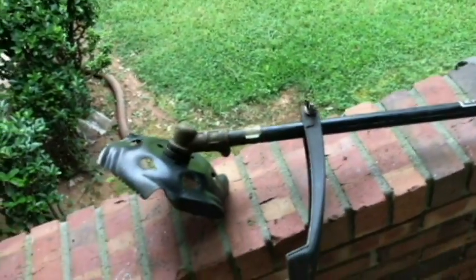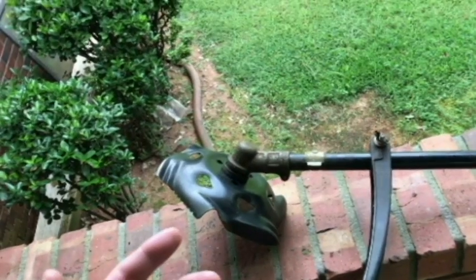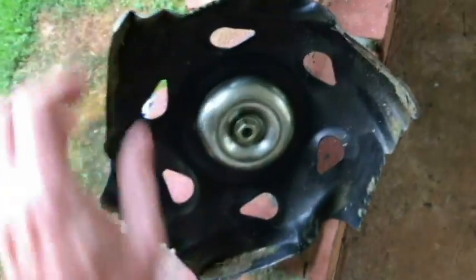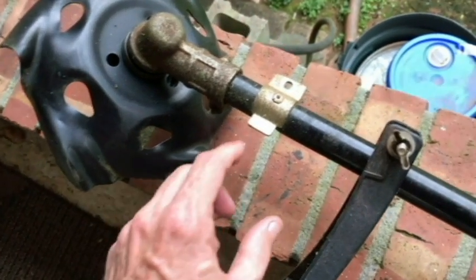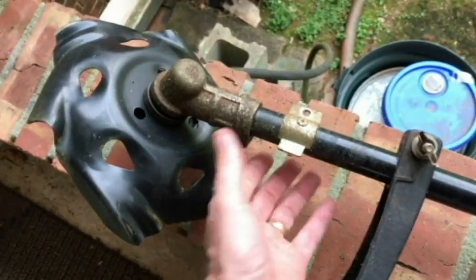Here's Dragon Claw. I just removed the Ryobi expanded from a gas trimmer - we're going to be using the 60 volt Ryobi trimmer today. I don't know if that's going to handle doing this whole yard; if not, I'll do it in two days. Dragon Claw is mounted - we've got our cup, a little washer, and our nut on the thrust washer. I have a video showing how to do that; it's pretty simple. With the Ryobi expanded, it has a guard, and I had to take it off because I really can't maneuver Dragon Claw with that guard on.